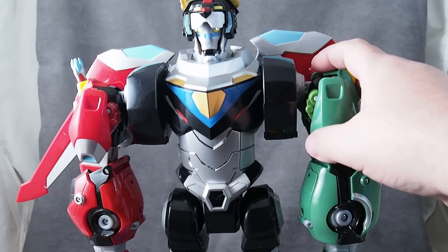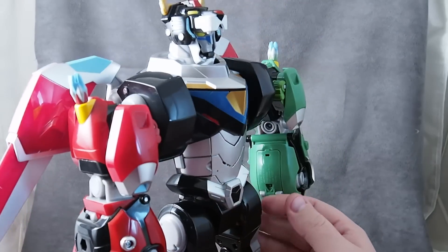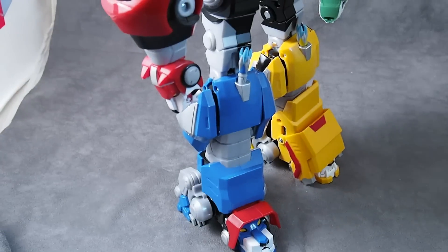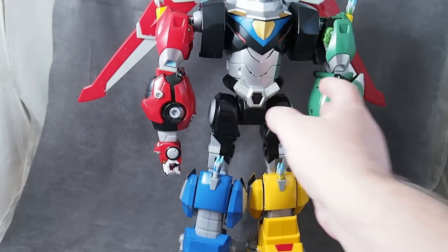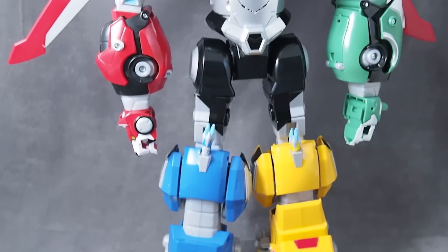How cool is that? It detects each one when it's added, which is really cool. It's significantly tall — it's 16 inches or so, I would say. It's got a pretty cool look to it.